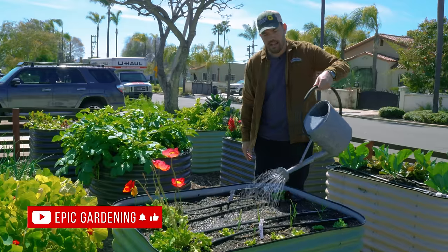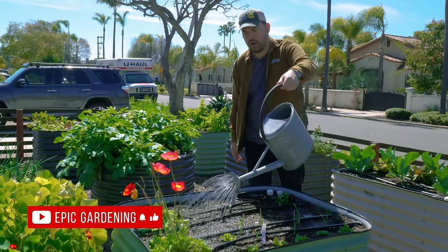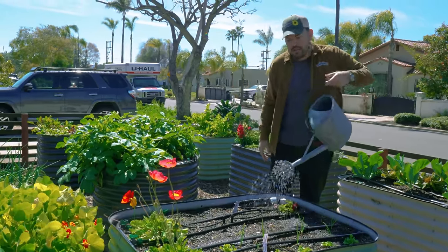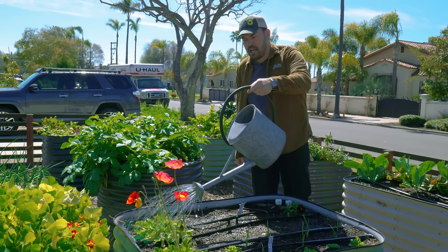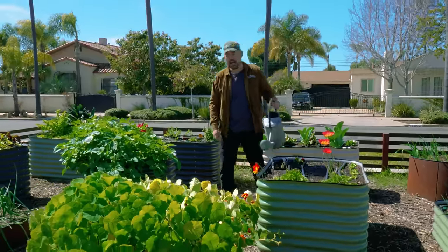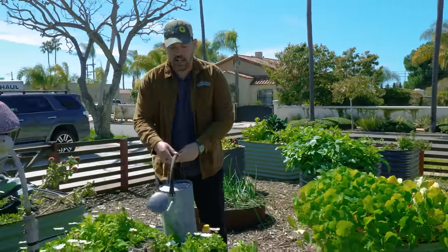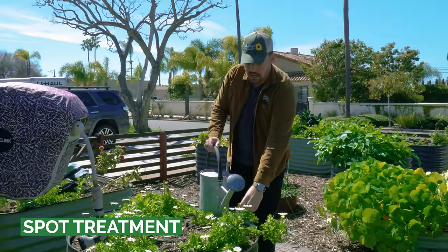It's ideal to get a can that is a little more flexible. This one's kind of an old-school can — you can't really remove or swap out the rose, though sometimes that's nice to have. What I really love a watering can for specifically is doing quick spot treatments in the garden.